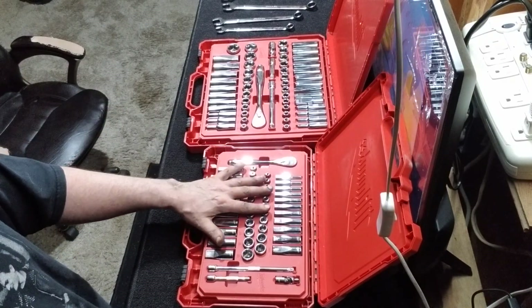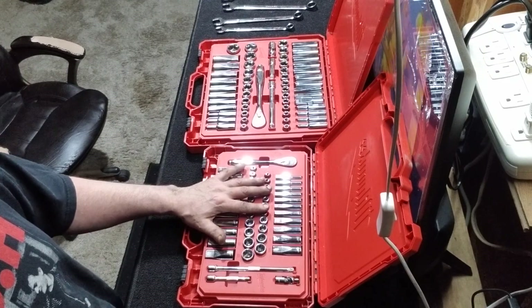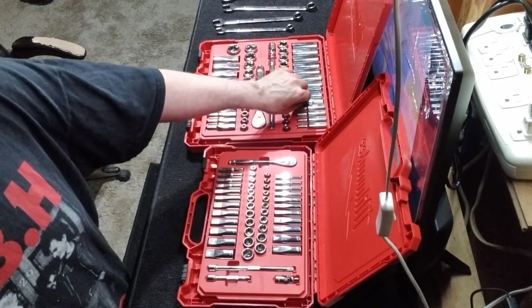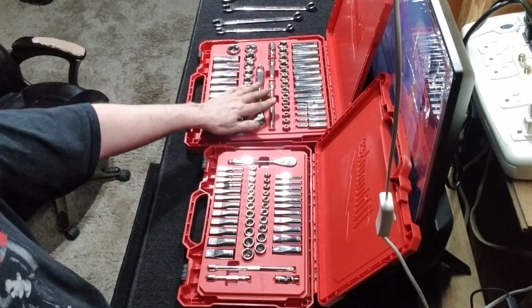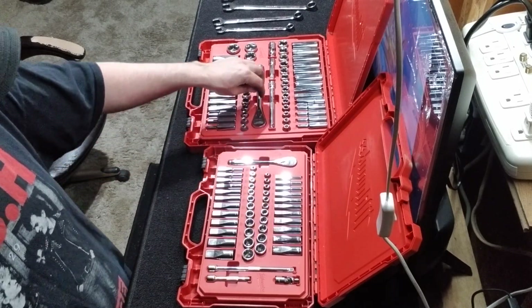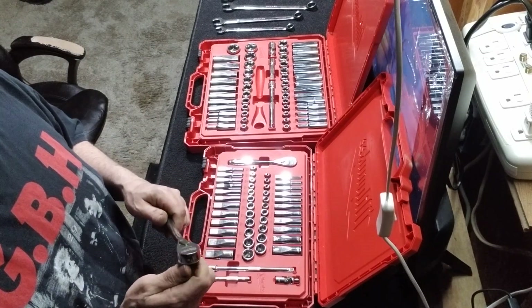The sockets are just sitting in there so you could dump them real easy if you have a terrible day — I've done it, it's a pain in the butt, especially in an engine bay. But yeah, they've got really thick knurling and you can get a wrench on them.